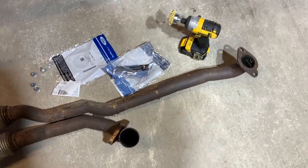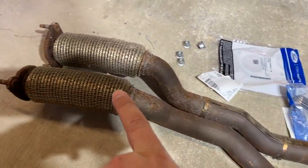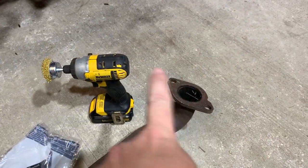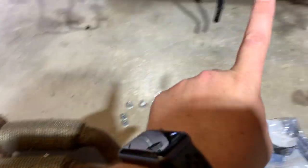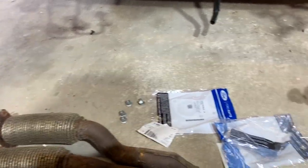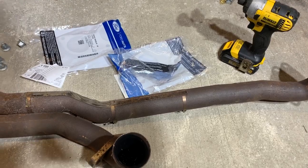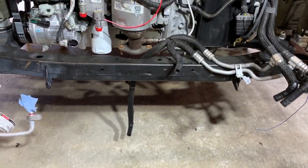Before I install the exhaust, what I'm going to do is go ahead and wire wheel this and get the mating surface cleaned up on all of these. I'm going to crawl underneath and do the same thing, get everything cleaned up. I've got brand new gaskets here and new nuts for the exhaust studs. I am wearing safety glasses, as I recommend you do as well. So let me go ahead and get started on this and we'll get this exhaust installed pretty quickly.